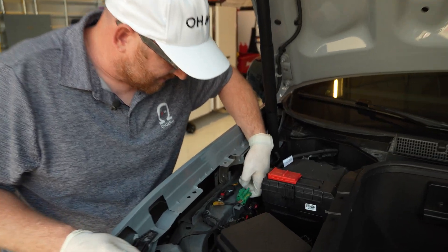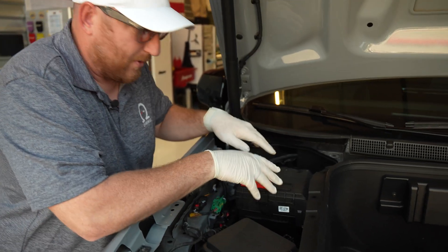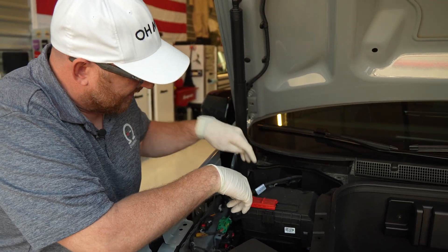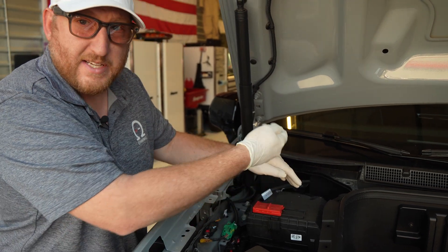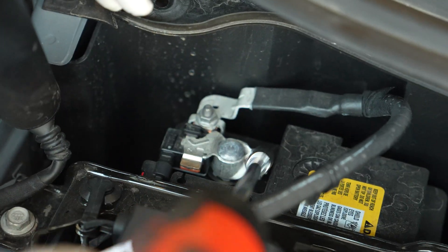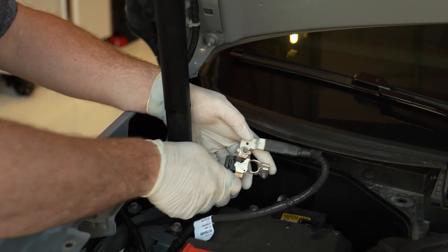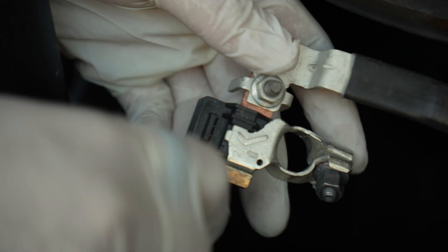The next thing we're going to do with the top open is actually disable the high voltage system. This has a little lock — you pinch and slide after you've unlocked it. That'll actually disengage the high voltage battery pack so that while we're removing the 12-volt battery, there's no chance that the power lines coming from the DC to DC converter are energized by the high voltage pack. Then we're going to take off the negative terminal on the battery using the 10-millimeter socket — just loosen and then it will come up.